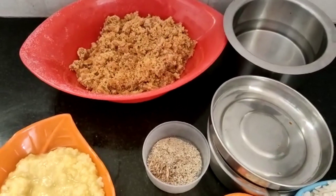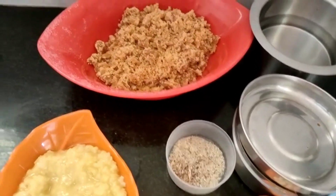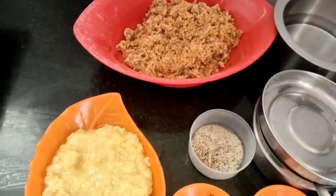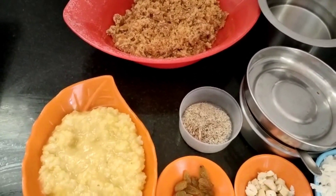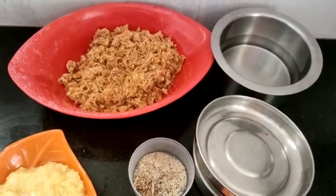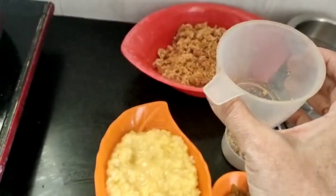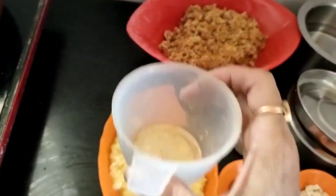Ingredients for poha sweet pangal or awil sweet pangal: you need 1 cup poha or awil, 1 and a half cup jaggery, 1 and a quarter cup moong dal. I kept the moong dal in the cooker for 3 whistles. Also raisins, cashew nuts, cardamom, ghee, and water. Use the same cup for all measurements — poha, moong dal, and jaggery.